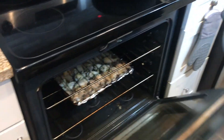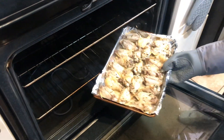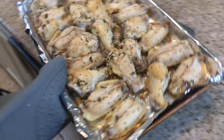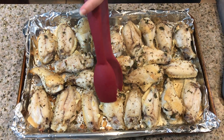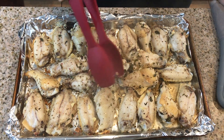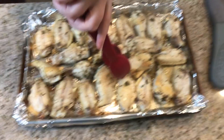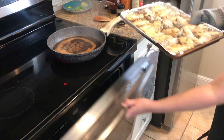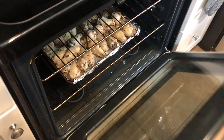It's been halfway and we're going to take out the chicken and flip it. It smells very garlicky. Luckily it's not sticking so much, which is good. Back in the oven for about 30 more minutes.